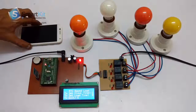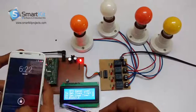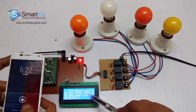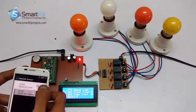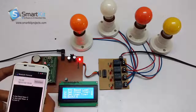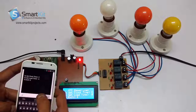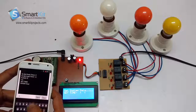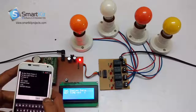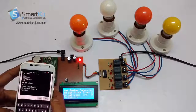Now I will show you a live demonstration. On the LCD it says: to set the clock time, press C. We have opened the application and we will connect it to the Bluetooth module. After connecting we press C to enter the current timing. The current timing now is 6:23, and it will work according to that.